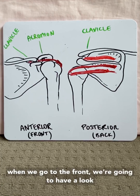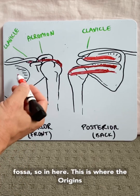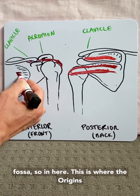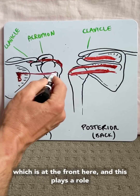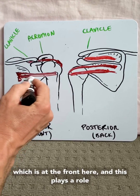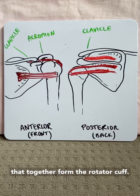Finally, when we go to the front, we look at subscapularis, which sits in the subscapular fossa. This is where the origin is, and it attaches to the lesser tubercle at the front, and this plays a role in internal rotation. These are the muscles that together form a cuff called the rotator cuff.